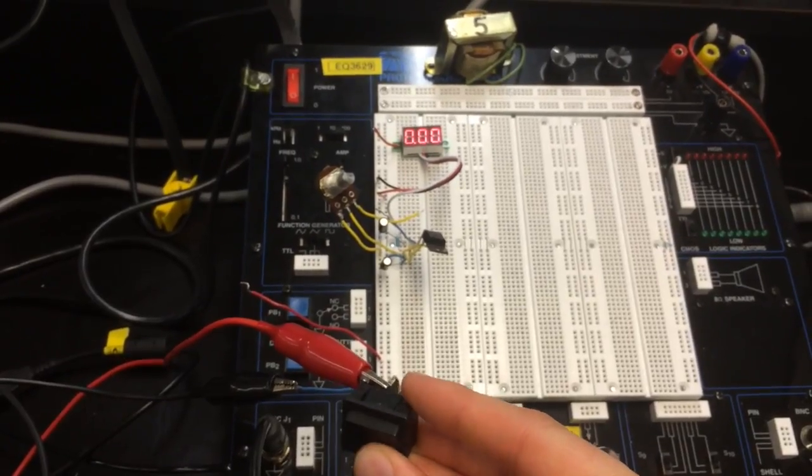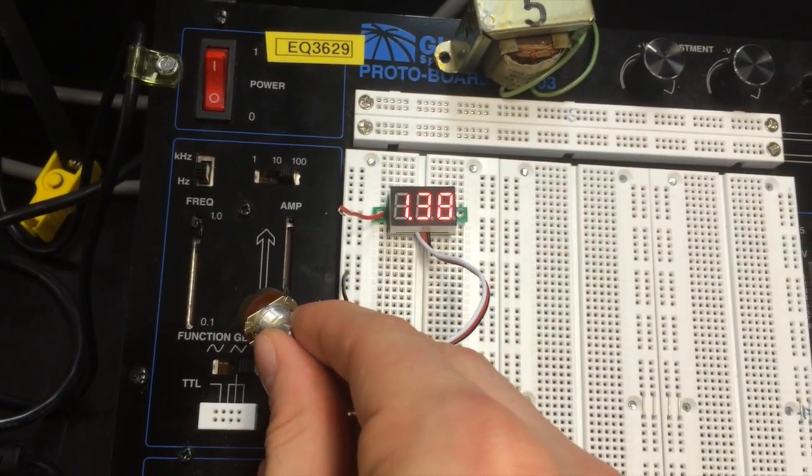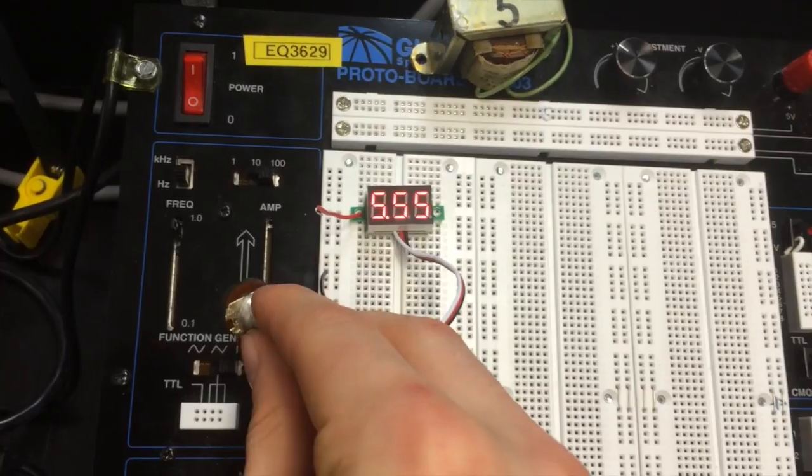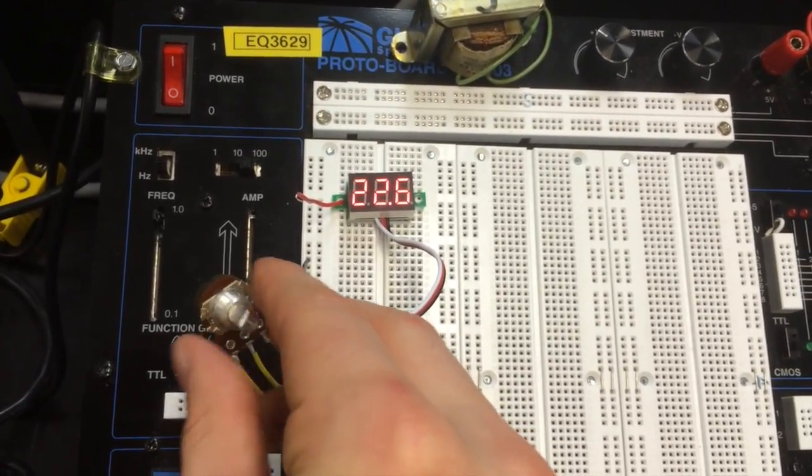Here I've set up the circuit on the breadboard for just the 24V range. And if I adjust the potentiometer, we go from 1.3V all the way up to almost 23V.